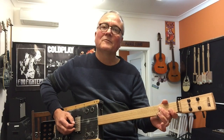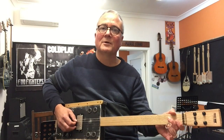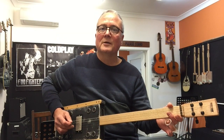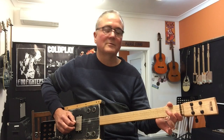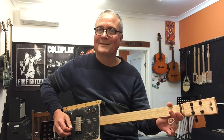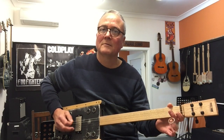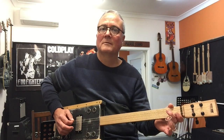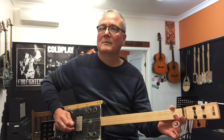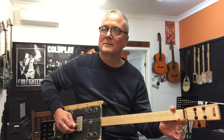Try about where the second fret would be on the guitar — there's a dot there for the third fret, but try about where the second fret would be — and try hammering the third string. I'm playing with a four-string guitar, so the third string up from the bottom, and then play the second string by itself. So I'm playing hammer, then the second string, and then strumming.